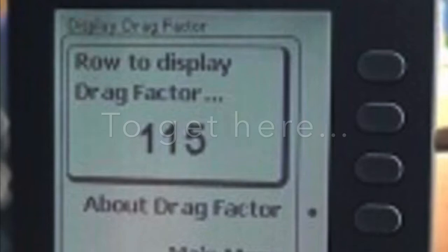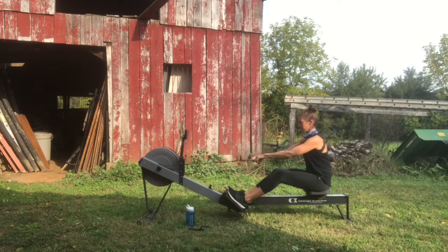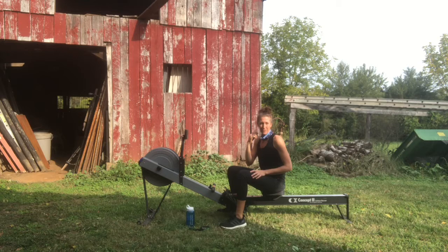On the new monitor, you would hit 'more options' or 'display drag factor.' All you do is take a couple of strokes and a number pops up on the screen under drag. Once you've taken three, four, five, six, or seven strokes the number will pop up, and once it stabilizes to basically the same number you stop — that's your drag factor.